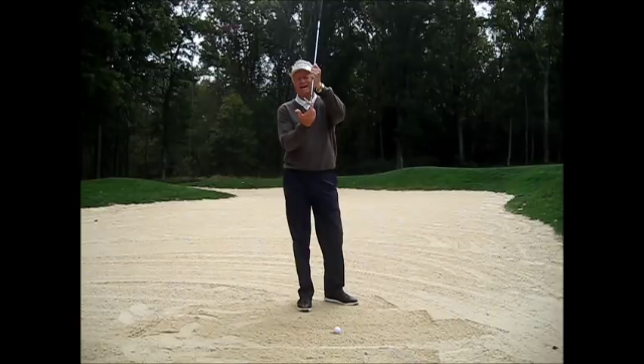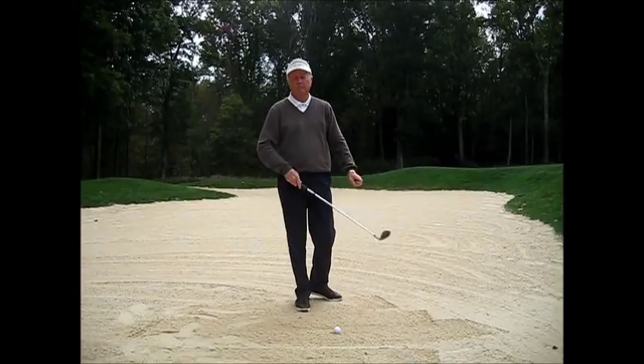If you were to hit the sand with the leading edge, the club will tend to dig, and you'll take too much sand, making it very difficult to get the ball out.